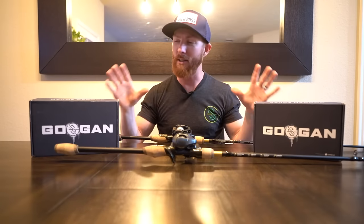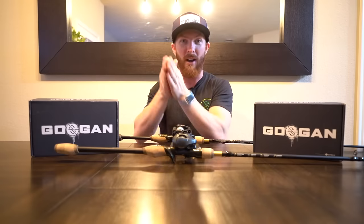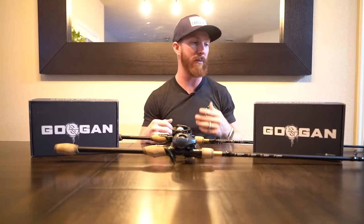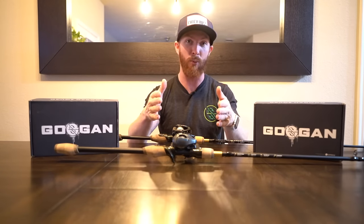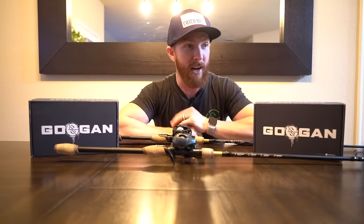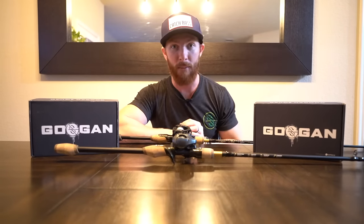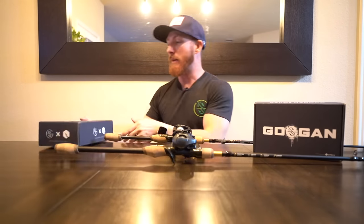What Guggen Squad has just launched is different boxes with baits inside catered to each rod for those specific techniques — literally simplifying bass fishing. For someone like myself when I first started, it's a dream come true for folks just getting into the sport. I didn't even have a dedicated crankbait rod until two years in. I could have used this information much sooner. So let me open a couple of these boxes.